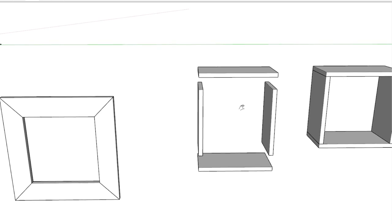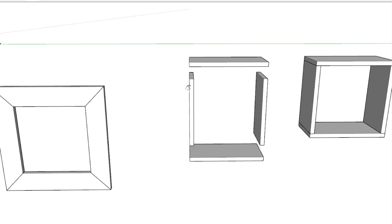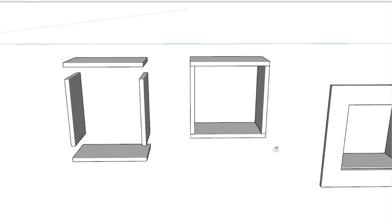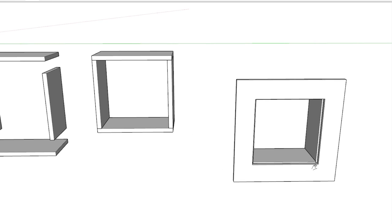The boxes I made out of 1x8 material ripped down to the depth of my wall. It's a simple box attached at the corners with the face frame attached to the front, and I just built four of those.